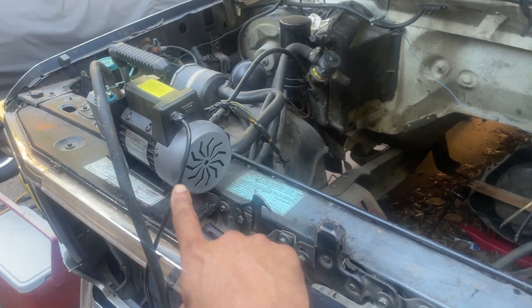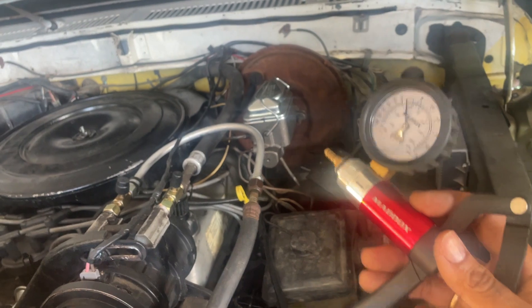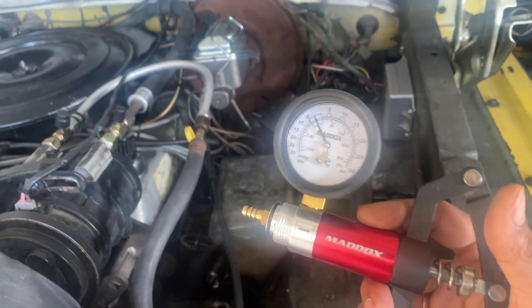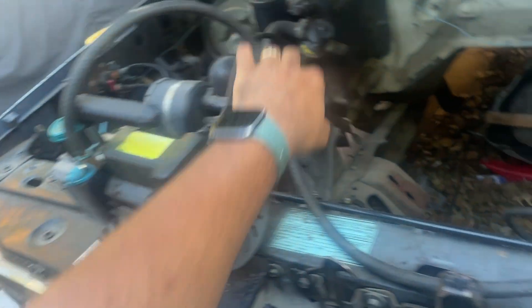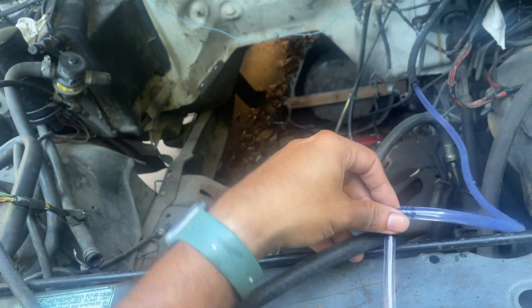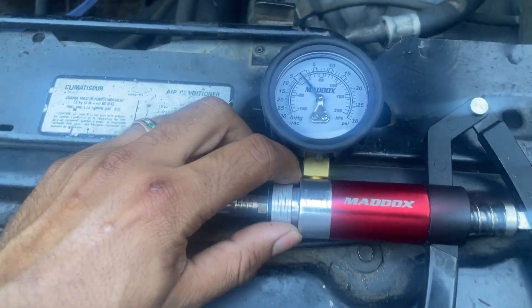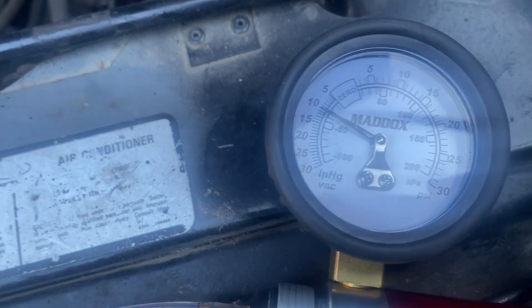I'm going to hook up the HVAC vacuum pump and see what happens. I've already tried this on the bad booster and it will not pump any vacuum on that. What I've done here is set up a HVAC unit with a hose that tees off — one portion of the T goes to the brake booster, the other goes to this pump here, which I'm using just as a witness gauge. Watch what happens when I turn the HVAC pump on — we are getting good vacuum.